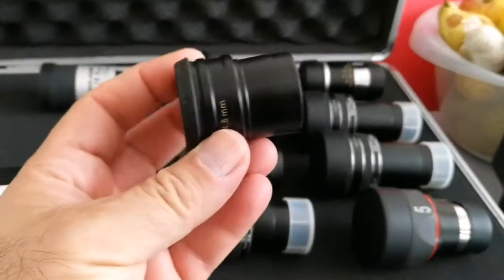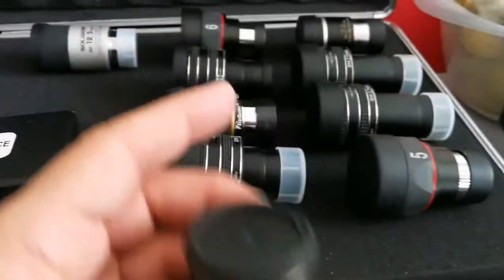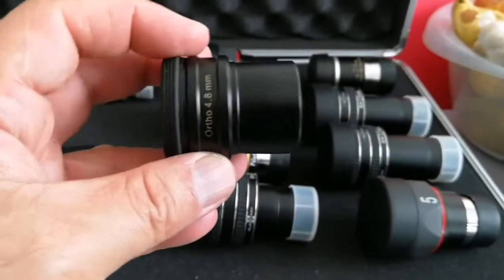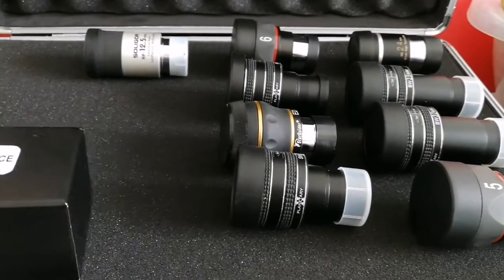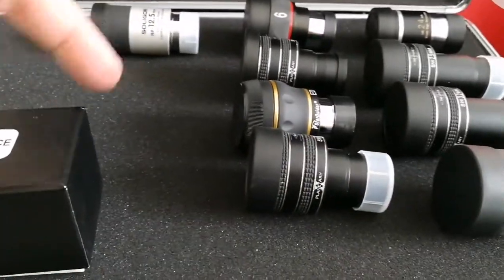I've decided to remove this orthoscopic eyepiece from here, just for the sake of space, and also because it doesn't exactly match with the others. Orthoscopics — I can make a separate case just for those. So I'll remove it, and everything comes into one row, one half, one part of the upper section. I have no more space here.